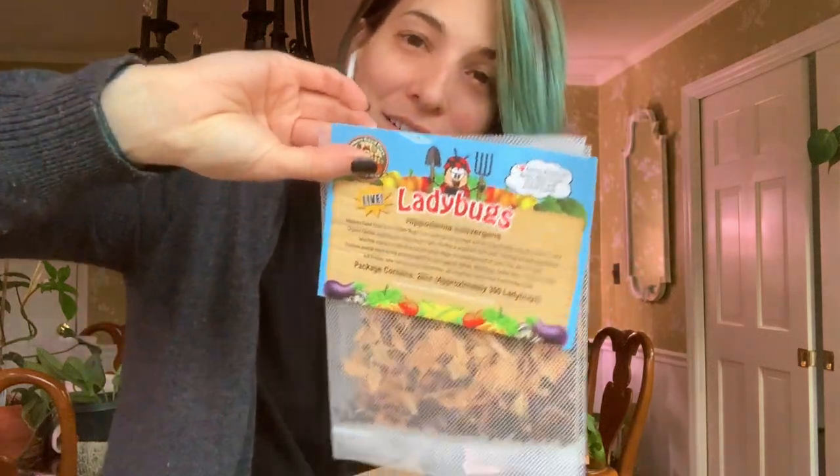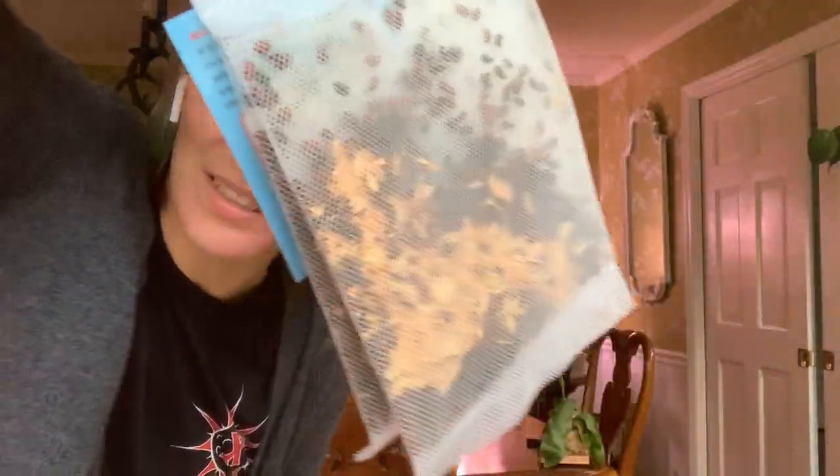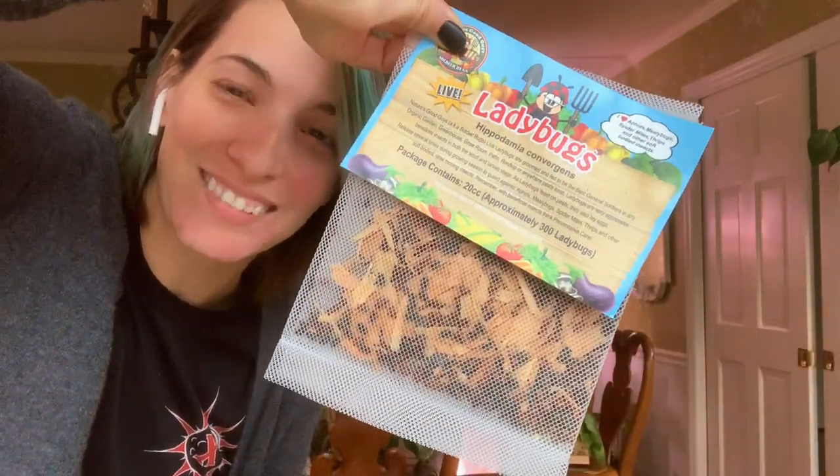So here's the package. It definitely has an odor to it. Each bag has like 300 ladybugs — I have ten bags. I can see them through the bag. There's literally no way I'm going to be able to use 3,000 ladybugs in the house. There's one bag that has 1,500 — those are probably the ones I'm going to have to just let go. I'm such an airhead. I can't believe I did that.